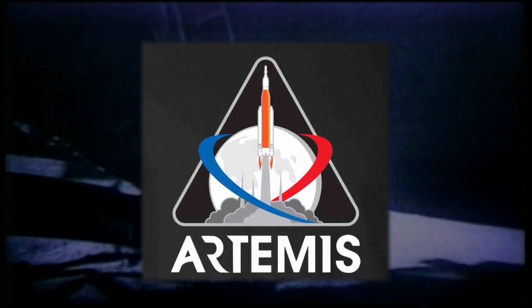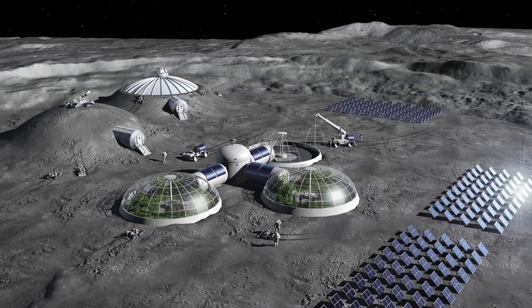Over 50 years ago, NASA sent the first man to the moon. 'That's one small step for man, one giant leap for mankind.' Today, through the Artemis missions, NASA is planning to send people to create a permanent base on the moon.